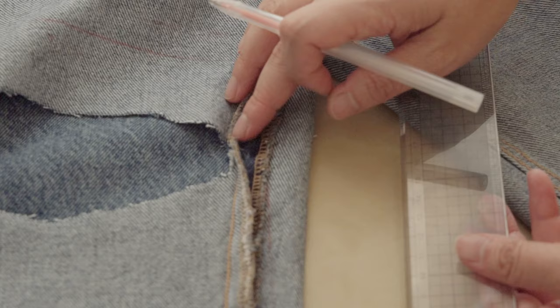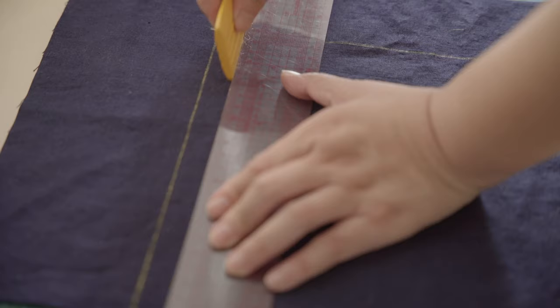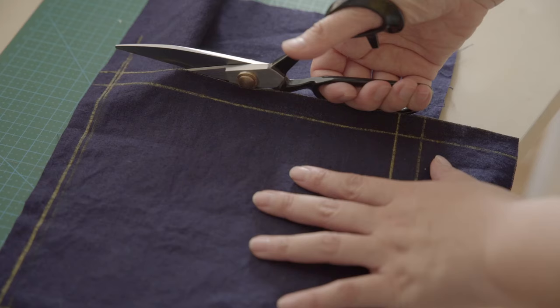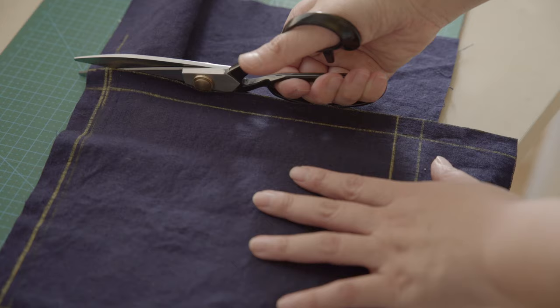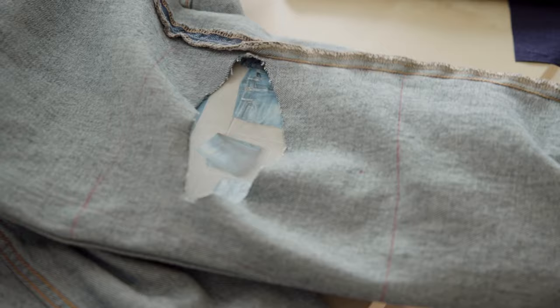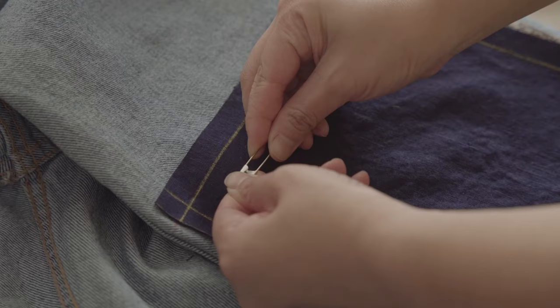I'll add an extra 2–3cm to sew into the stronger fabric for better durability. My hole here is too close to the seam, so I'll mark it here and add reinforcement later. Measure the marked area on your jeans, mark the same length on the patch, and add 1.5cm on each side for folding the edges. Cut the fabric accordingly. For patches, I recommend using natural and sturdy fabrics like linen or cotton. Insert a notebook or board between the fabric layers to prevent catching the other side. Align the marked lines on your jeans and patch, then secure the corners with safety pins.